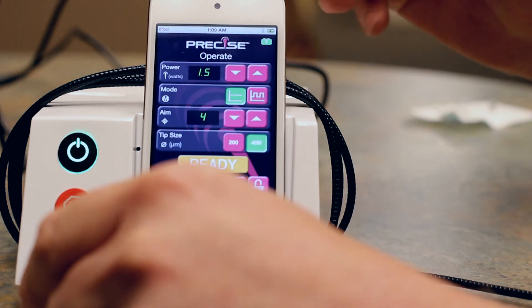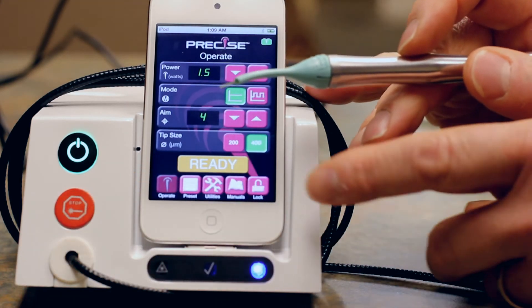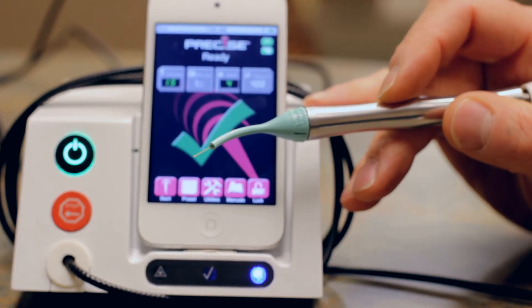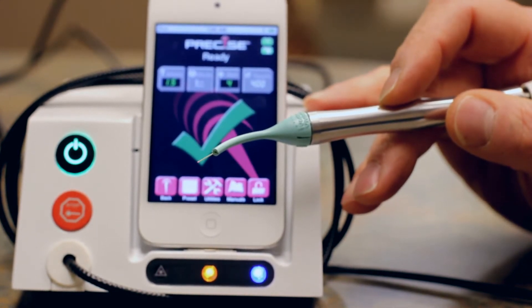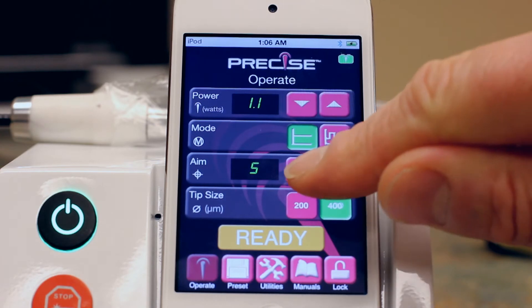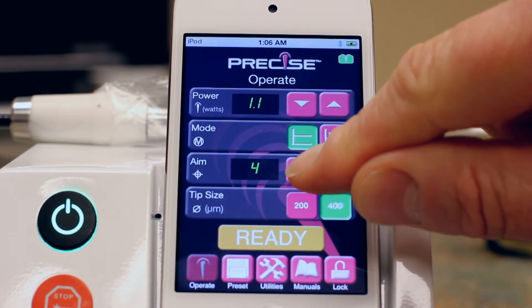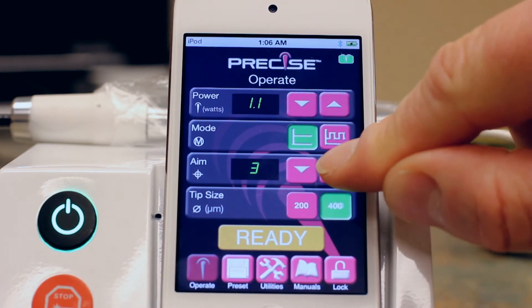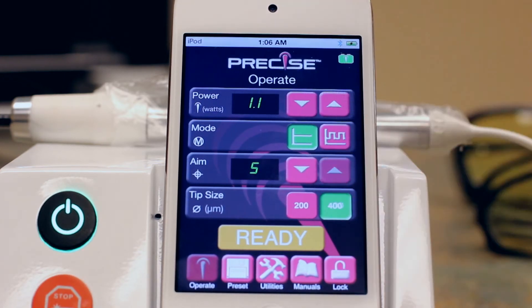The aiming beam is a visible red laser light that is much lower in intensity than the 810 nanometer main beam. The aiming beam has the same intensity as a laser pointer, and that's basically what its job is — to help you see what tissue you're about to treat. Adjust the intensity of the aiming beam as needed; reducing it to its lowest level setting actually shuts it off.